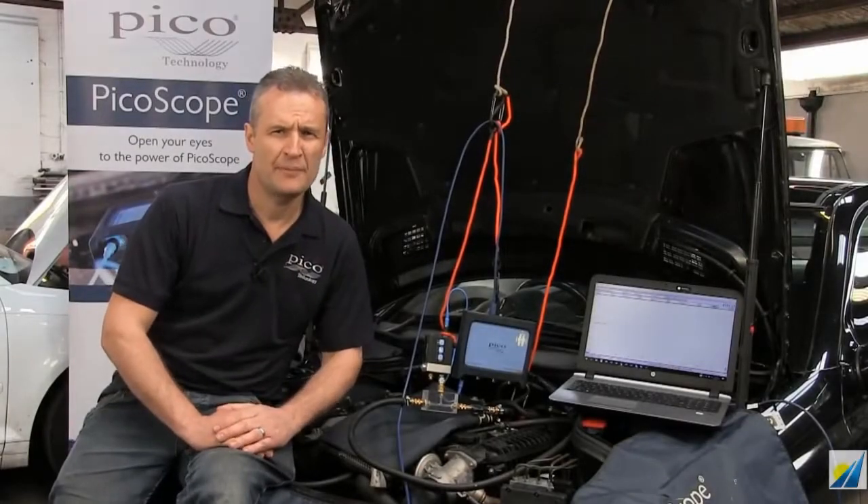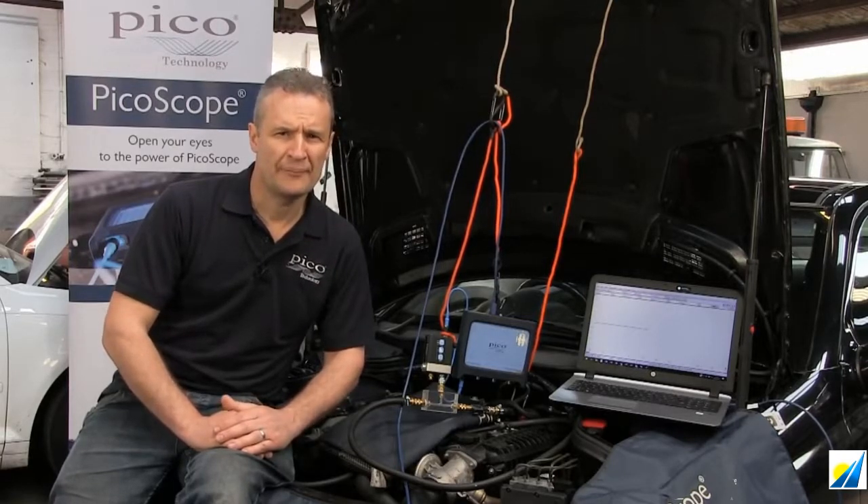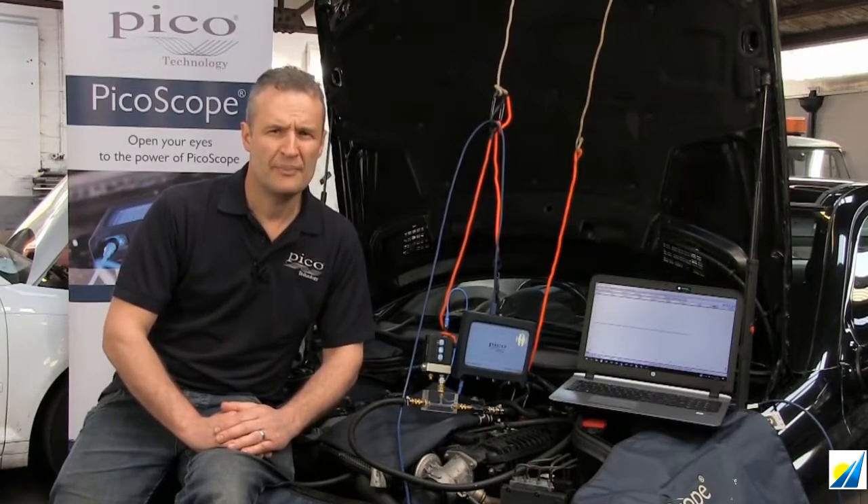Hello, my name is Steve Smith. I'm the Pico Automotive Application Specialist in the UK, and I want to talk about the new site block from Pico. The site block we connect into the fuel priming system, be it positive or negative priming, to measure and monitor fuel pressure.